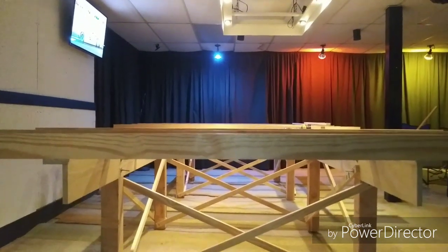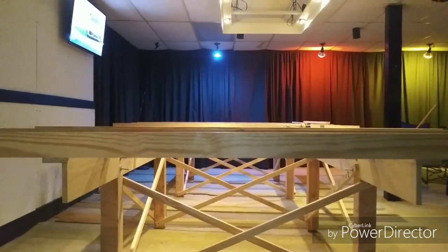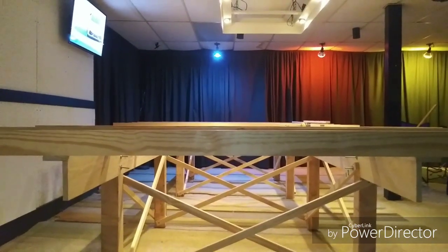Sometimes some of the best tools you have for checking if everything is square and not warped or potato-chipped is your own eyeballs. And as we can see, just by sighting down the top edge of the joist, everything appears to be nice and flat.